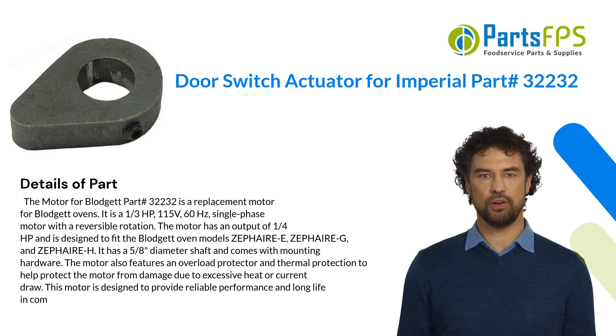The motor also features an overload protector and thermal protection to help protect the motor from damage due to excessive heat or current draw. This motor is designed to provide reliable performance and long life in commercial kitchen applications.